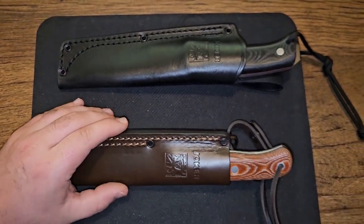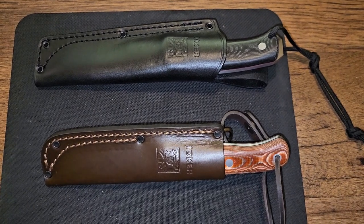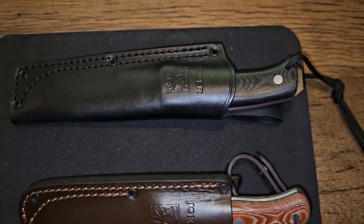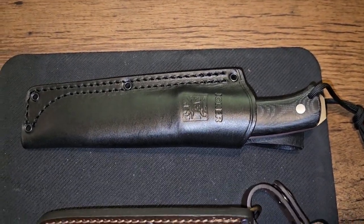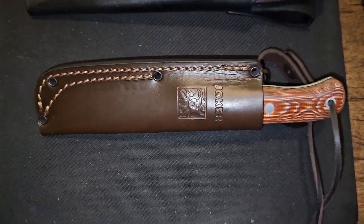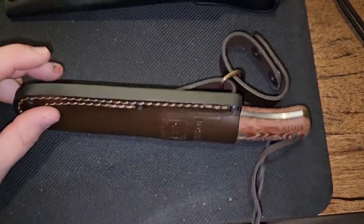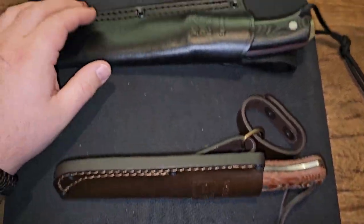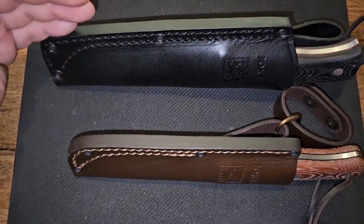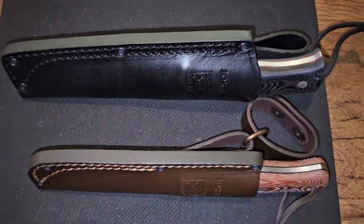I was in such a rush doing this video I forgot to say prices. The big Joker Nomad — the 10-incher — was literally $118. That is a shit load of knife for $118. The Joker Campero was less than a hundred — literally like $92 on Amazon. How can you get such a great camp knife and bushcraft survival style knife for $118 and low nineties? So crazy. Thanks for watching guys, have a great weekend, stay heavy.